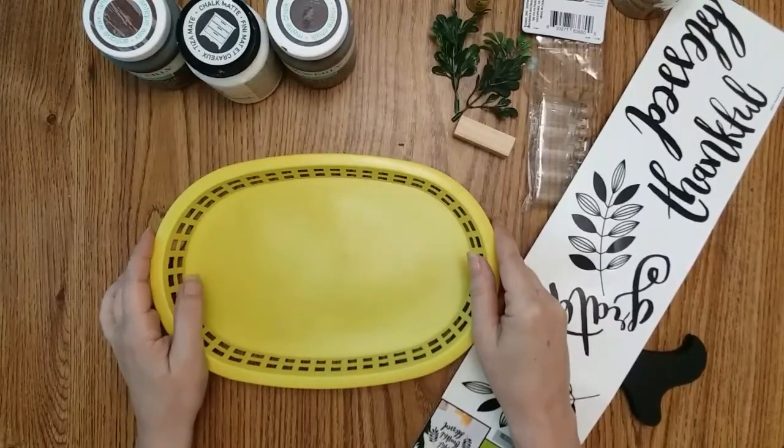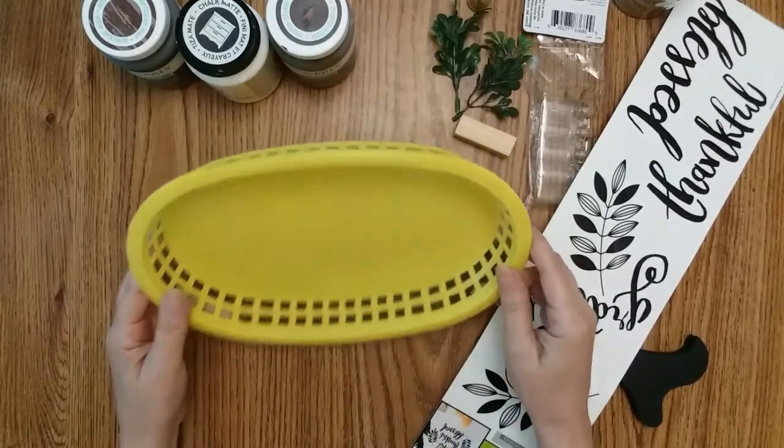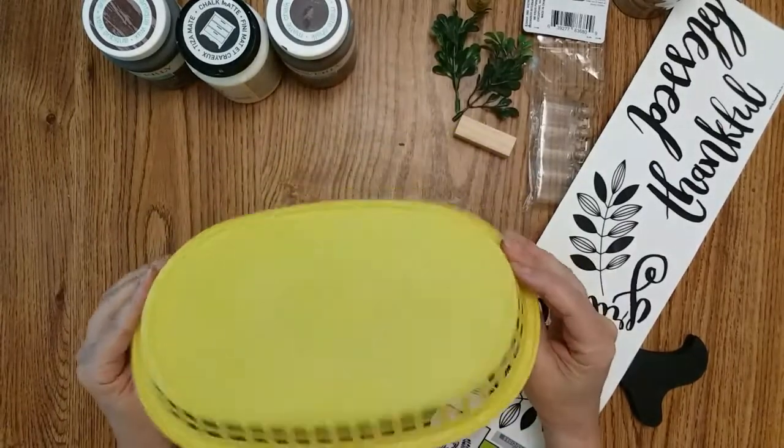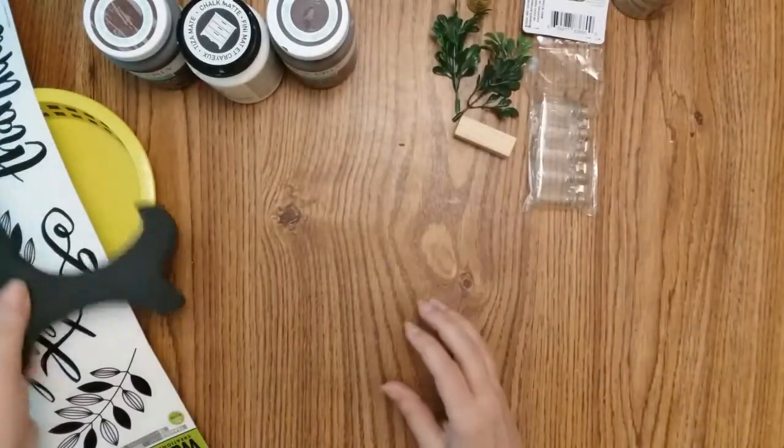For this next craft, we want one of these baskets. I know the Dollar Tree one is shaped a tad bit different, but it'll still work. I'm repurposing this one. You want this wall sign and one of these stands.